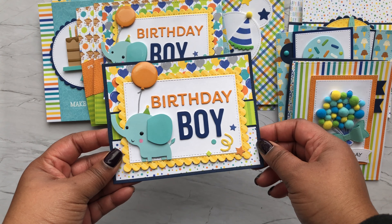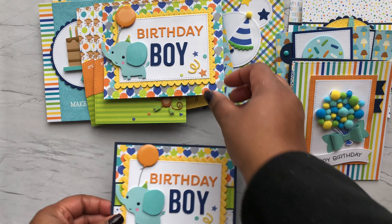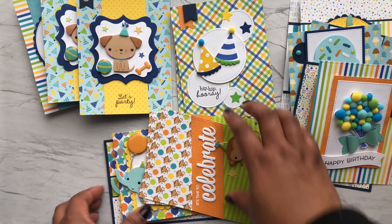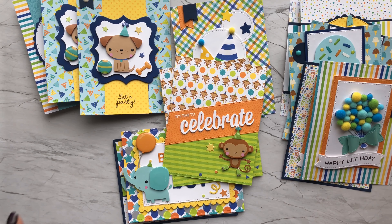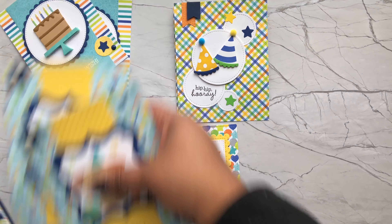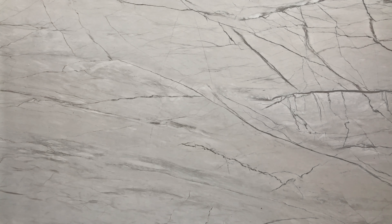Next I have some more doodle pop cards. These two are both the same, using the little monkey doodle pop. The sentiment is a die from My Favorite Things and the banner strip is from the Queen & Company Essentials set. Then my last two cards were these birthday boy cards — very similar. The die sentiment comes from My Favorite Things, and one uses the doodle pop from the collection while the other uses scrap strips and the same sentiment with some doodle pops.